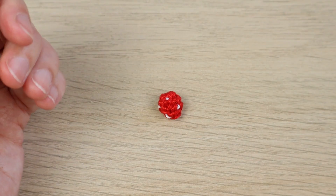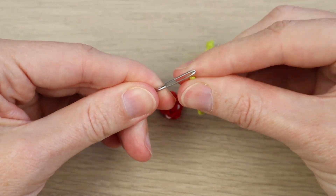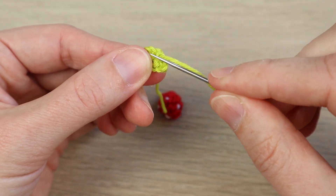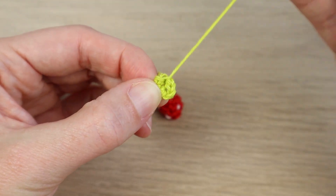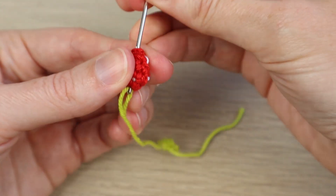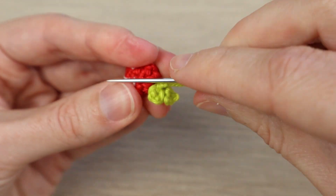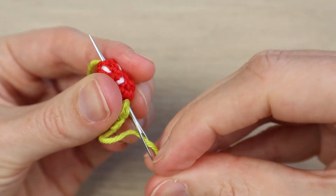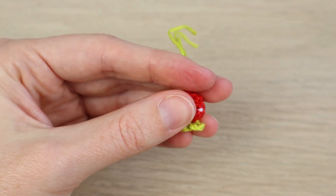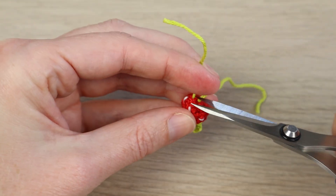Bring back the green piece and sew it onto the top of the strawberry. First, taking the last piece of yarn, sew over to the other side to secure it, then sew both tail ends into the top of your strawberry, coming out the bottom. Do that for the other tail end as well. Sew down to the bottom, pull nice and tight, then cut the ends.